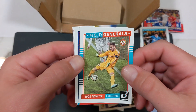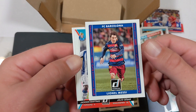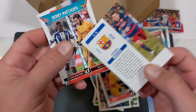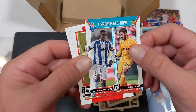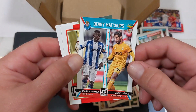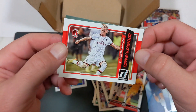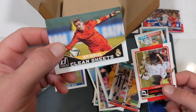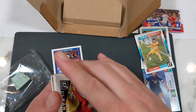CSKA Moscow — that's one of the big teams there in Russia in the capital. A little Messi — Fantastic Finishers. Don't fall down there, Messi! Very cool, these are 2015 also. So we've got a little Messi out of this pack, that's kind of cool. Jackson Martinez, Derby Matchups — Jackson Martinez from Porto and Julio Cesar from Benfica in Portugal. Jackson Martinez the Colombian, I think he plays in China now. Julio Cesar is retired now, I believe. Philippe Mexes plays at AC Milan. Clean Sheets — Iker Casillas, the Real Madrid great. Well, that's an interesting little pack — a fun little start.